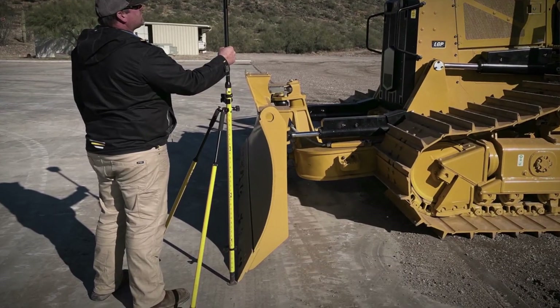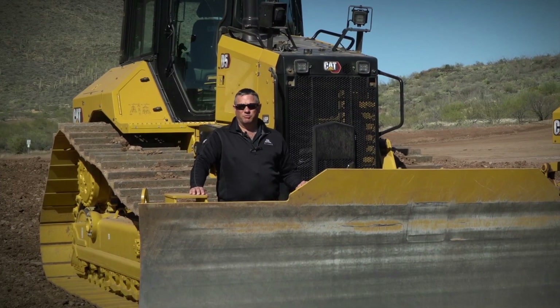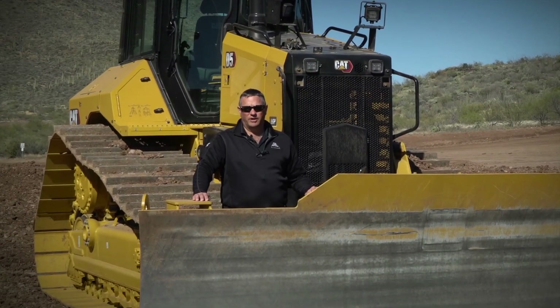Connect up your correction source and check in your blade. All in, this process takes about a half a day, and it helps to make your dozer smooth and accurate when using 3D grade control.